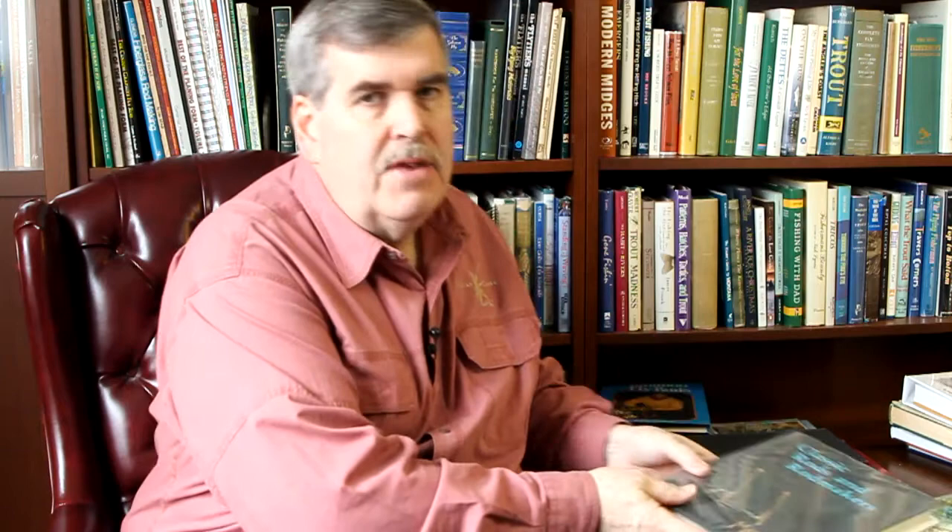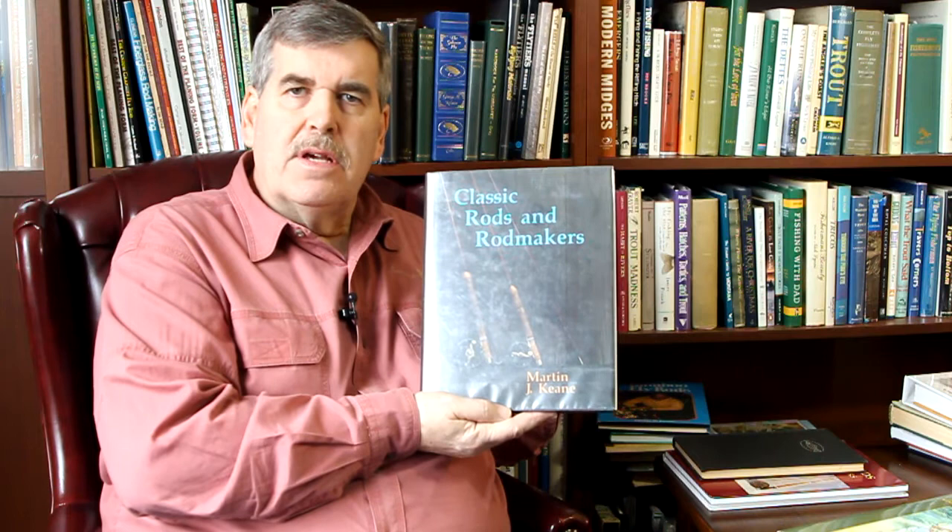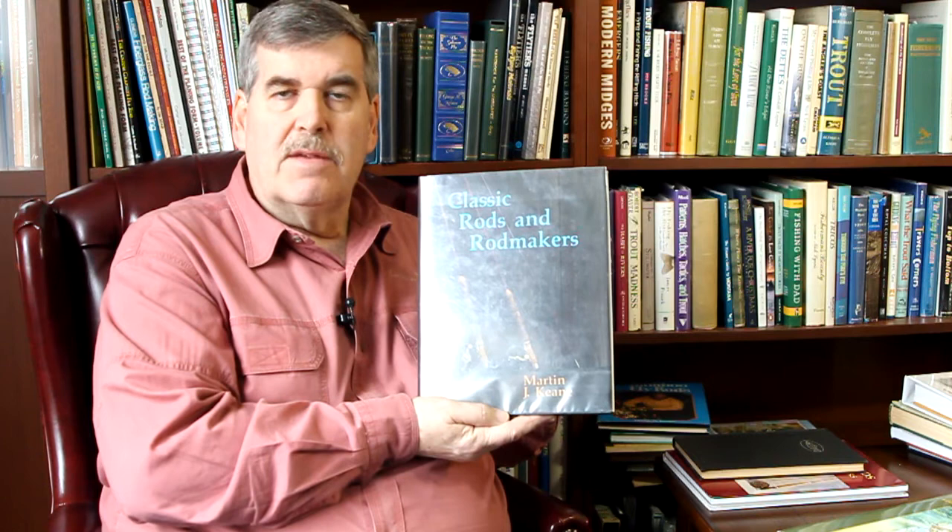Marty Keene was a noted tackle dealer — he's since passed. He wrote Classic Rods and Rod Makers, one of the first books I got about bamboo rod makers. It's not an in-depth treatise on every rod maker, but it has all the major guys and gives you a fantastic broad base of knowledge. Then you can go and find more information on your favorite guy. There are Eastern builders and Western builders — pretty much everyone is represented. A fabulous book, and you can get it used; it's still not super expensive.